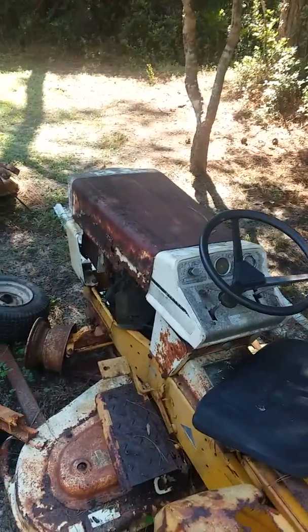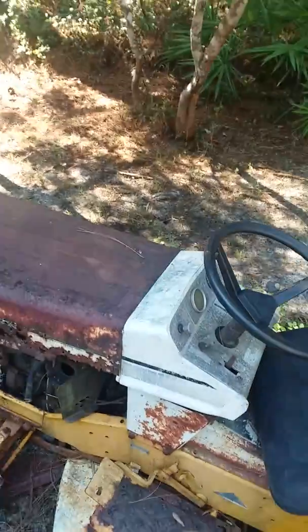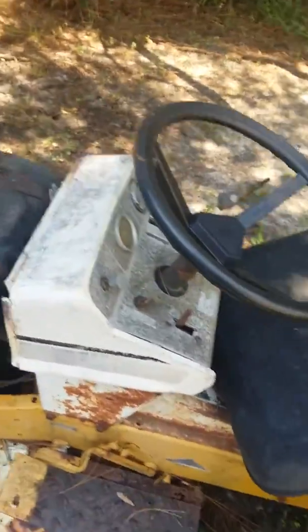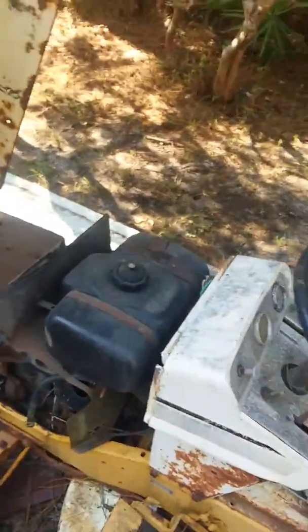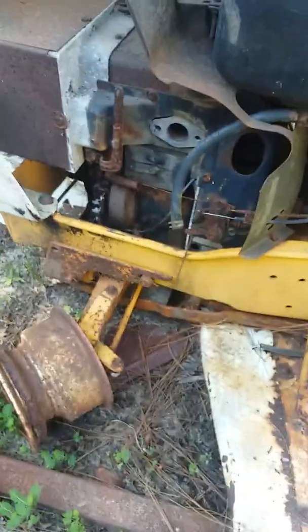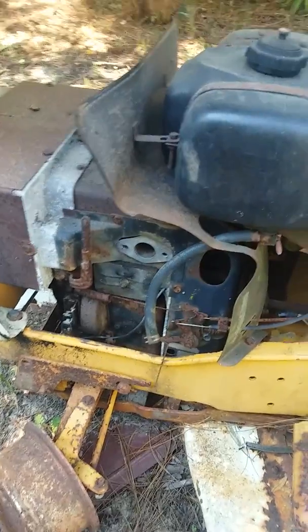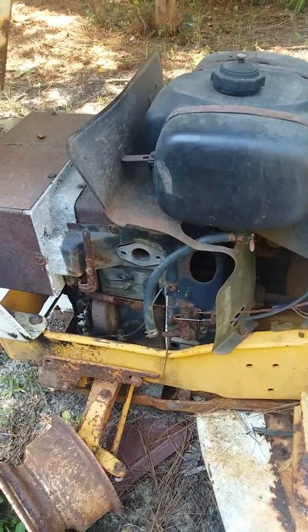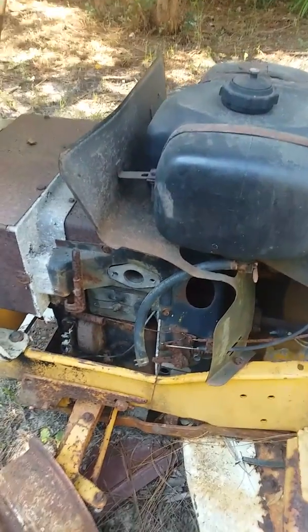These are my other two tractors. This is a 1973 Cub Cadet — it's old and beat up, seen better days. As you can tell, it's missing the carburetor, that's the way I bought it. The tires were worn out when I got it. Word has it the motor had been rebuilt at one time, and it sat for about 10 years.